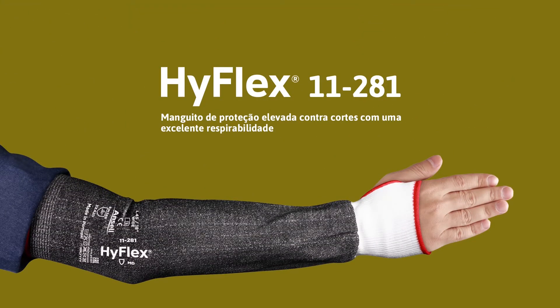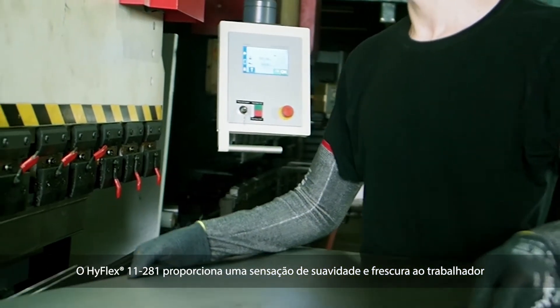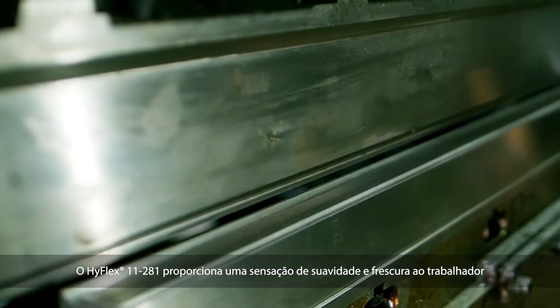Ansell presents the HyFlex 11281, a high-cut protection sleeve with excellent breathability. The HyFlex 11281 provides a soft and cool feel to the worker.